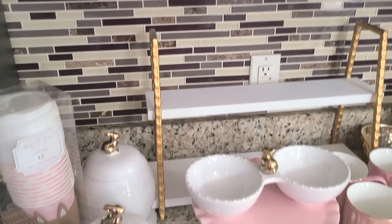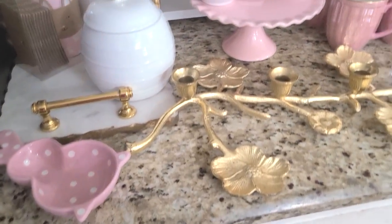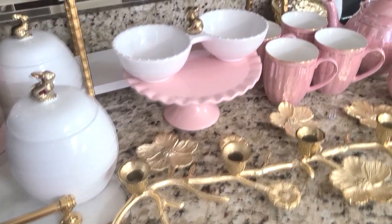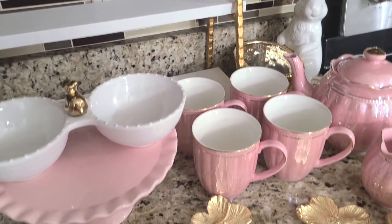I'm going to share with you some of the things I am using, so just keep watching. Here are the items that I plan to use in this spring coffee styling. I'm hoping to use all of this, but if not, I'll use it somewhere else.